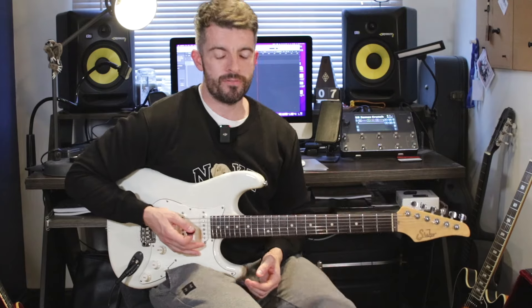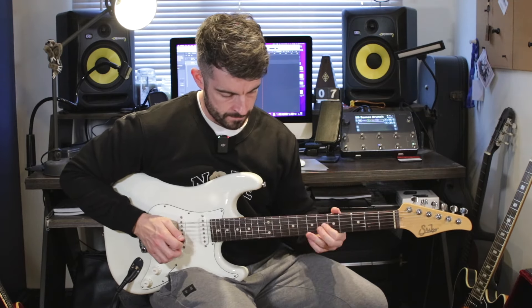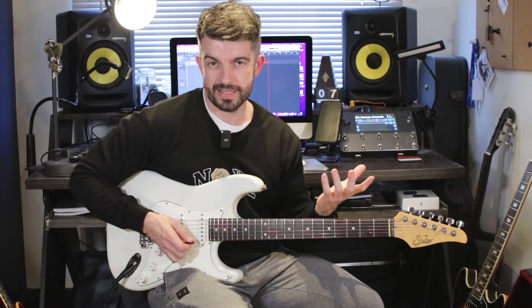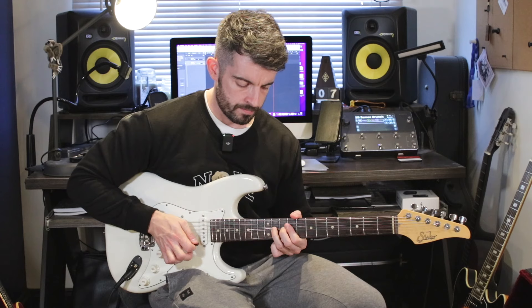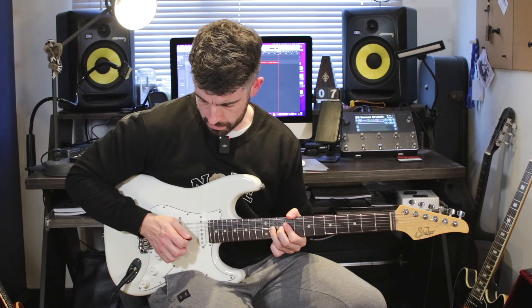So we have the 11th fret here on the B string — this is the opening bend, and we're bending up a semitone to the 12th fret. So this is the opening line. I'm bending on the B string, and then it hits the B string again when the band comes in — it's kind of a guessing game where to hit it, you've just got to feel it. You'll know what I mean on the backing track. So he bends it first — it's the 11th fret B string, bending a semitone up to the 12th fret. I release the bend, and then pull off to the 9th fret B string. And then I'm hitting the 11th fret again and bending it a semitone up.